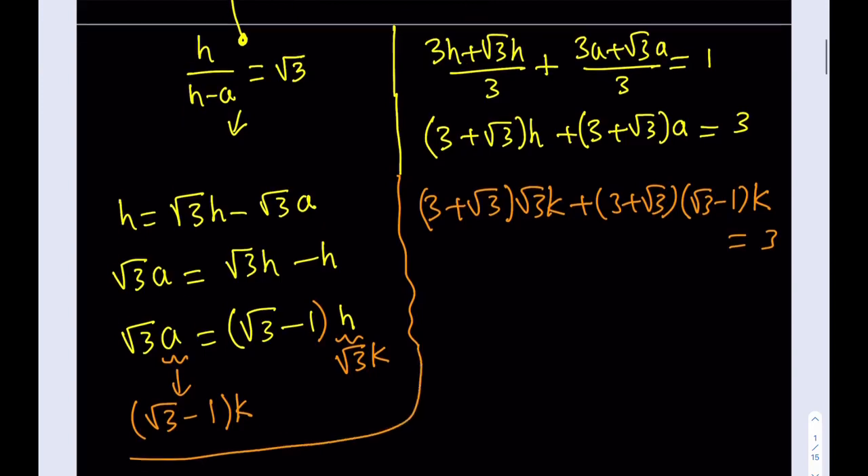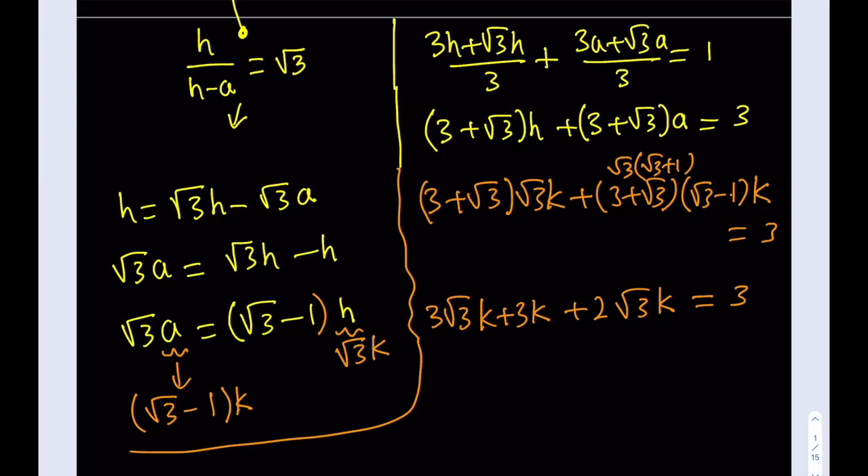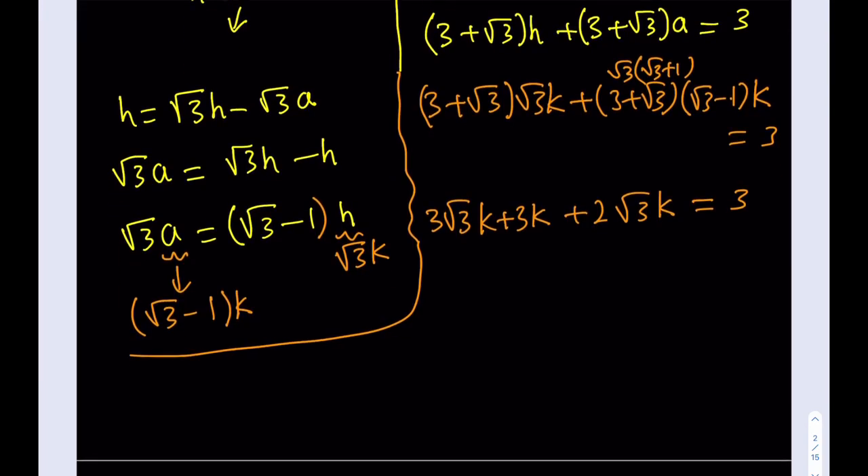Distributing: from the first term I get 3√3·K + 3K, and from the second term, (√3 + 1)(√3 − 1) are conjugates giving 2, so that term becomes 2√3·K. Pulling K out: 3√3·K + 3K + 2√3·K = 3, which combines to 5√3·K + 3K = 3. Nice.